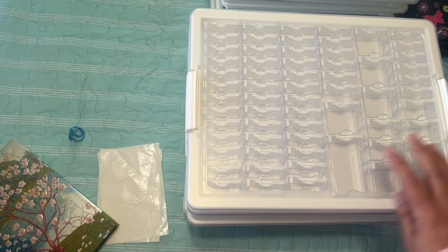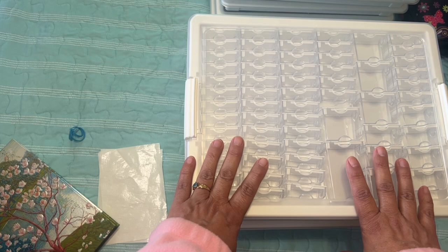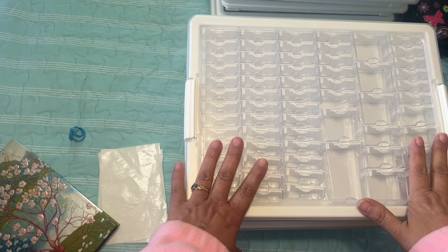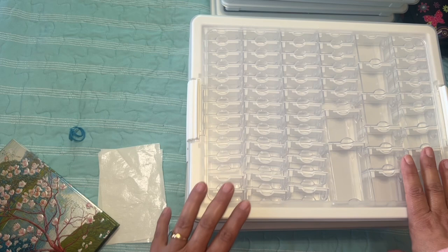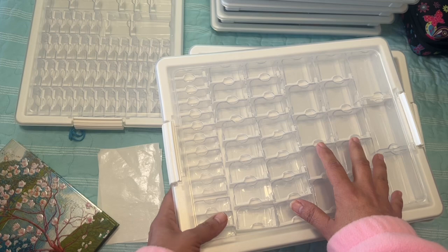What storage containers do you use — let me know in the comments. Do you have more than one WIP going? Do you have a bunch kitted up that you want to do like me? I know some people have like 30 kitted up, so I can understand how they get there because it's so fun to kit up. I realized I really enjoy that process — when I first started diamond painting I didn't think I would, but I really do.